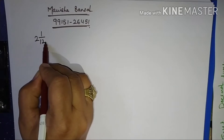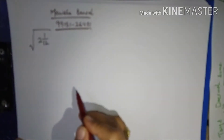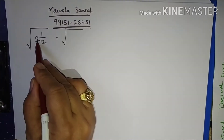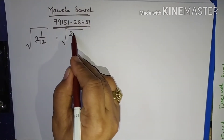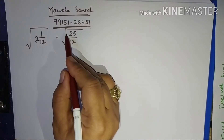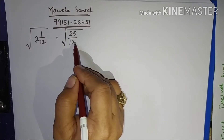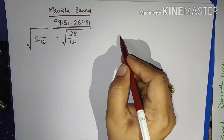First of all, change it into a fraction: 12 twos are 24, 24 plus 1 is 25, so it becomes 25 by 12. Whenever we have a fraction, we divide it to solve it — so 25 upon 12. Let us divide it; if you can do it verbally that's fine, otherwise use the rough work column, which is our best companion.